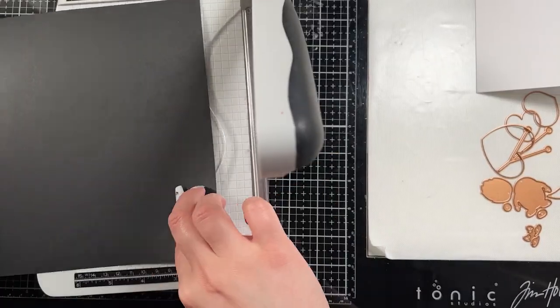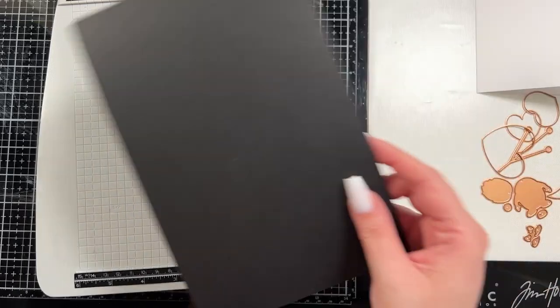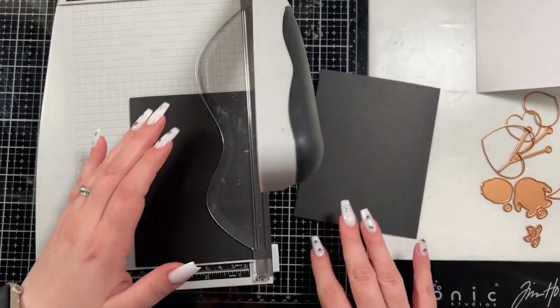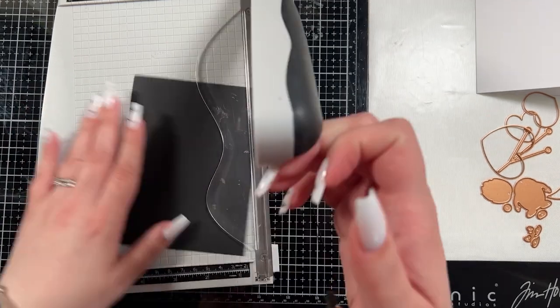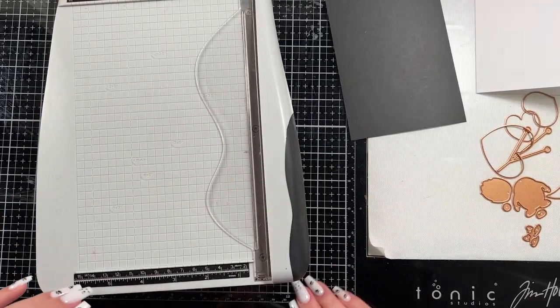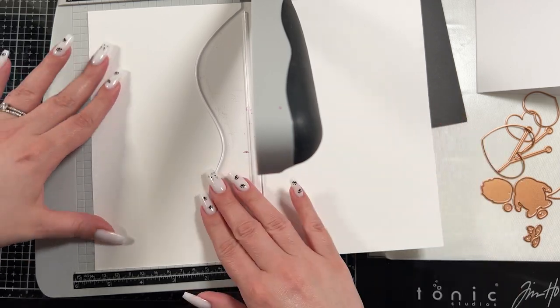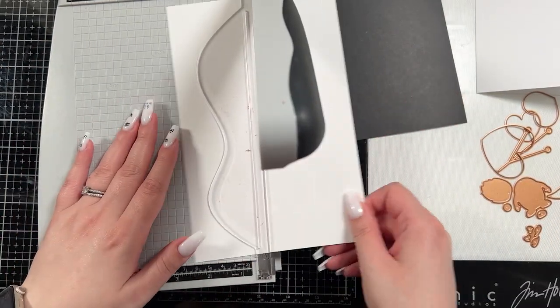I'm going to create my base and my panel that I'm going to blend on. I did choose to use a layer — you guys know if you've been with me a while, I love to black matte things. That is one of my favorite things to make the other colors pop. So I am going to use an A2 sized base, then I cut down a black matte to be about an eighth of an inch smaller than my A2 base, and I also cut down a hammer mill panel which is what I'm going to blend on to create my background for my little gnome.